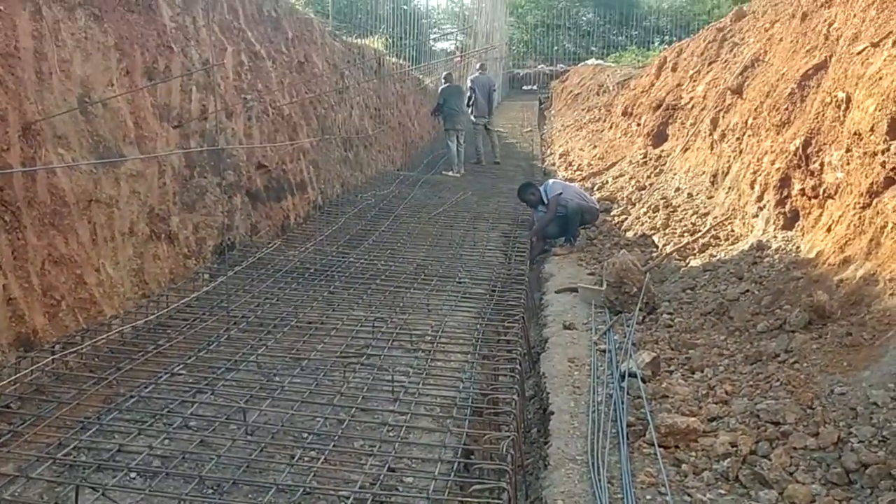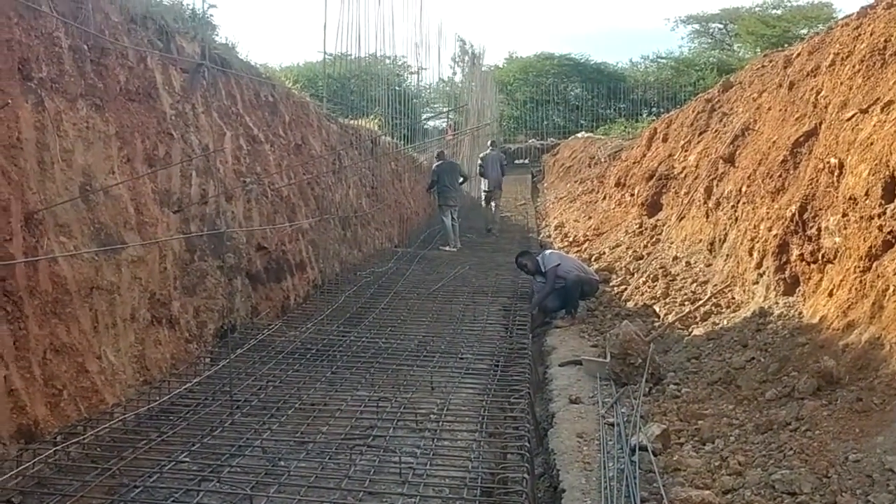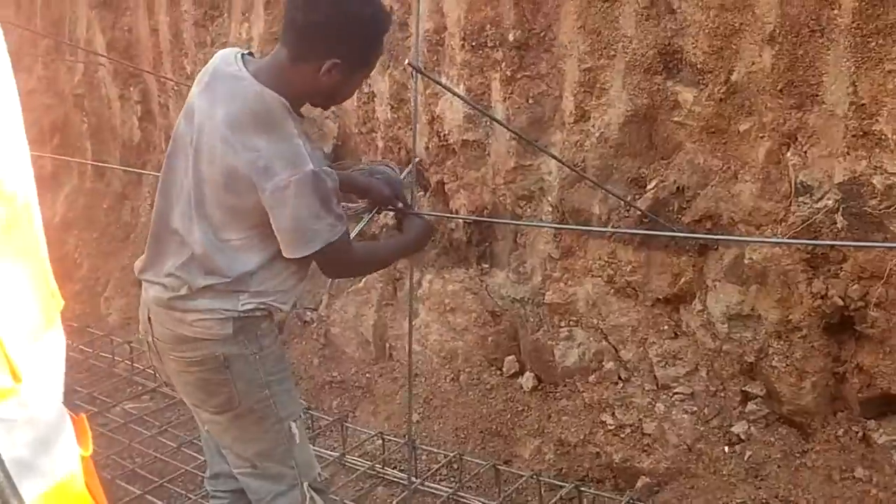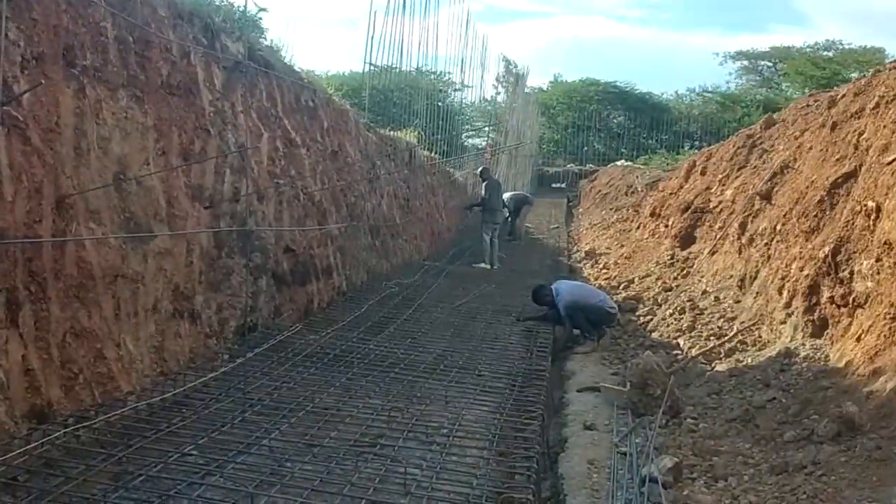Then we have the wall. I'll be showing you in a moment because we have our steel fixing ongoing with the other parts. As you can see, this one is work in progress. Let me show you the other part.